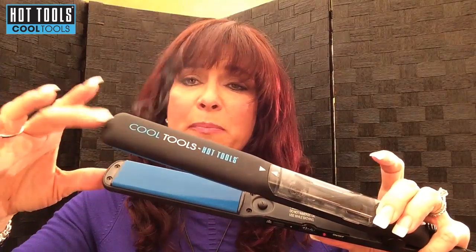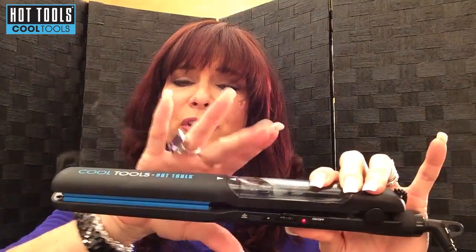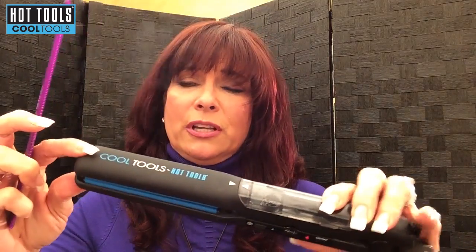Something else I notice a lot of people try to do is they try to squeeze their flat iron and drag it through your hair like this. You should never have to touch the end of a flat iron. This whole housing is hot because it does get to high temperatures, so you want to try never to touch the ends. I always use a comb and I hold my hair up and I drag it through, which I'm going to show you now.